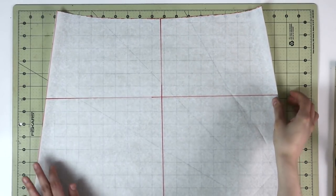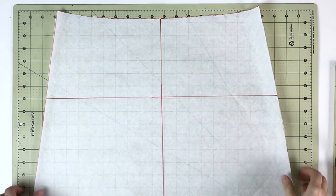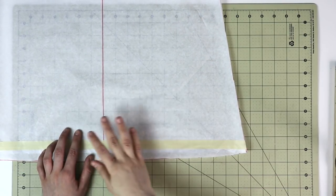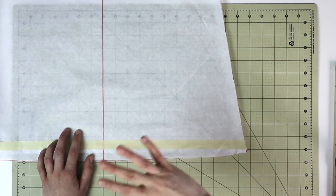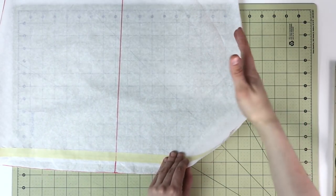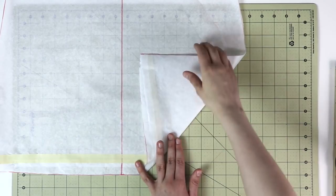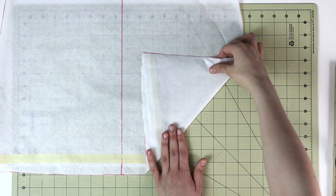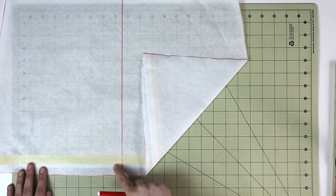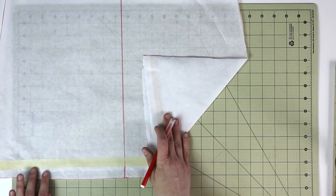Because this is a wrap skirt and we want the front pattern pieces to overlap and create an overlay, we also want to curve in one of the corners to create a beautiful design element. Decide what kind of curve you would like — look at inspiration online. Take the corner you want to curve in and bring it in depending on the kind of curve you'd like. Then curve in that portion and continue curving around. Let's go ahead and do that together.